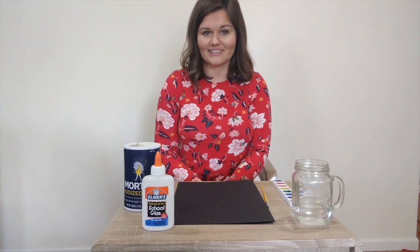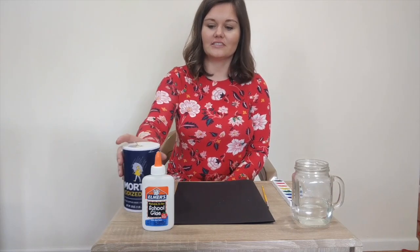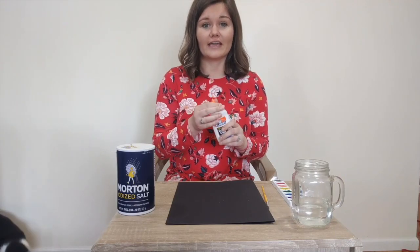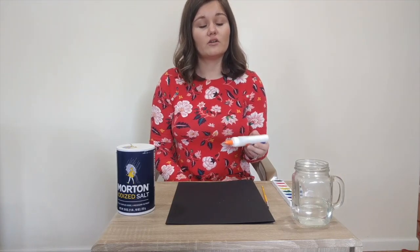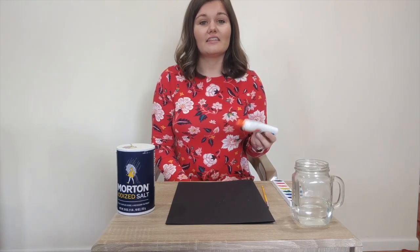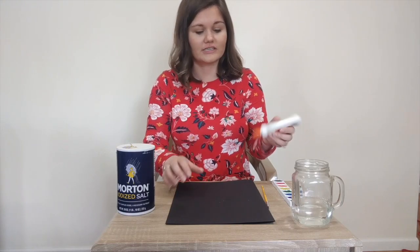This is a pretty easy craft, but it can get a little bit messy. To get started we're going to make a design with our glue. You can write your name, you can do squiggles, you can draw a picture, flowers, anything that you want to do. Take your glue and let's start designing.